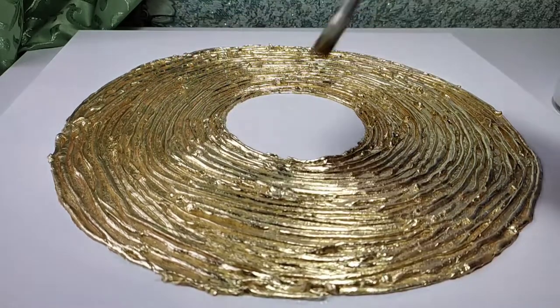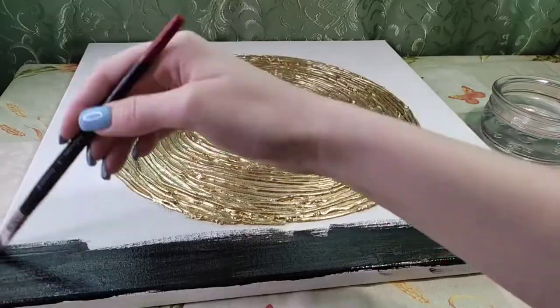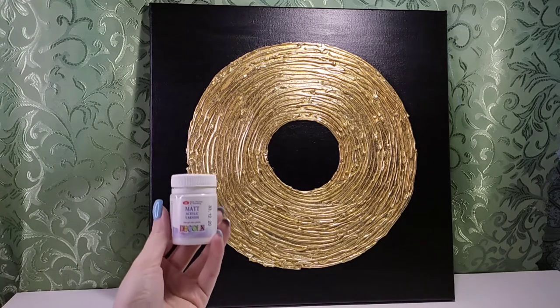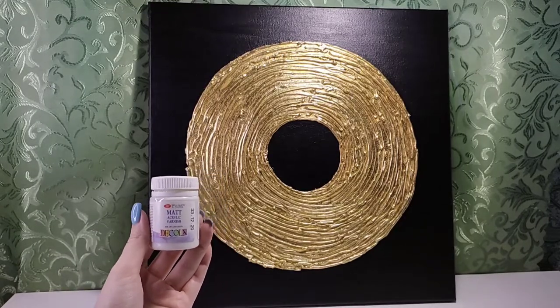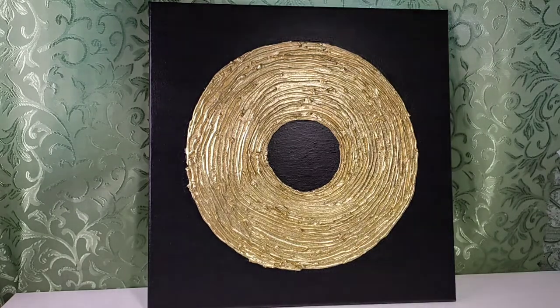After applying the varnish, leave the painting to dry for 12 hours, then cover it with varnish again and leave it to dry for another 12 hours. Then take black acrylic paint and paint over the white parts of the canvas. Dry it and cover the black part of the painting with matte acrylic varnish. We don't touch the golden part — it's already done.